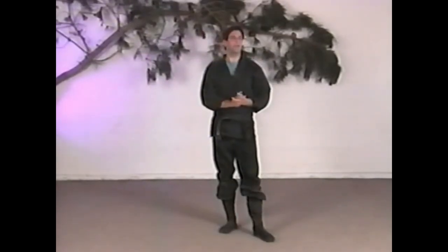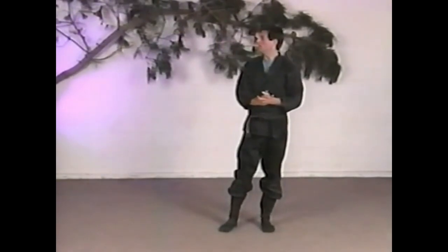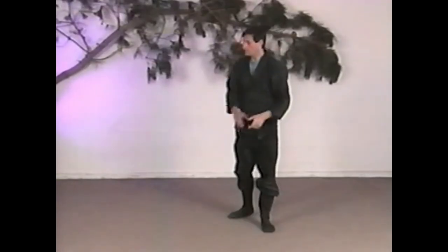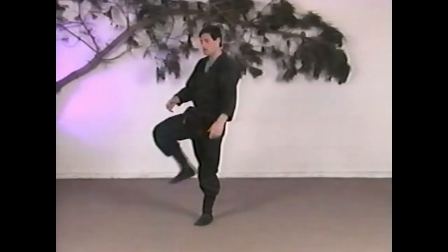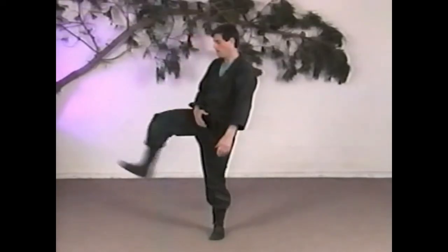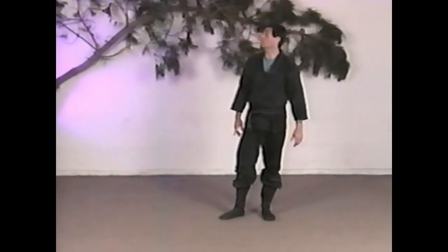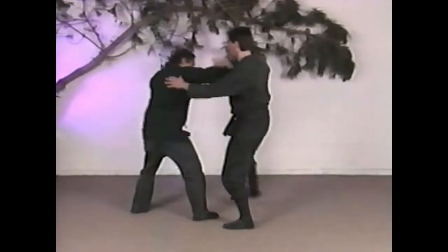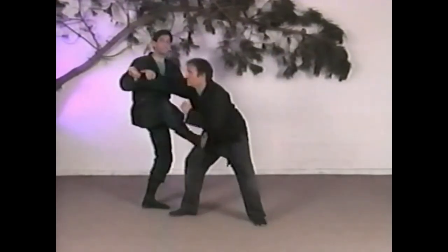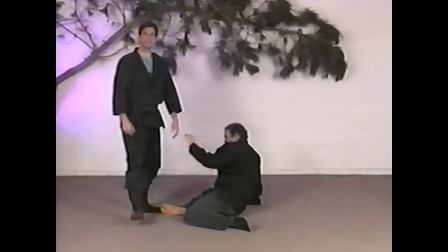Let's do one more kick — the heel kick. There are a lot of different combinations you can use this for. For example, if Larry were to throw a punch at me, the kick comes in and goes right into that really soft part of the knee there, taking him right down like that.